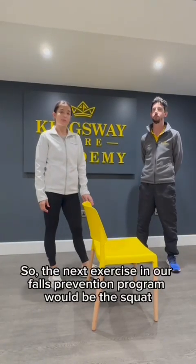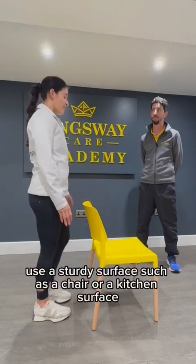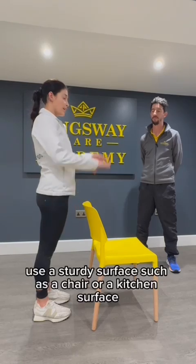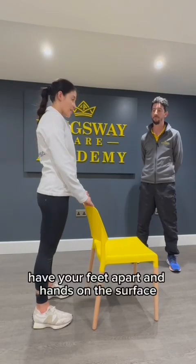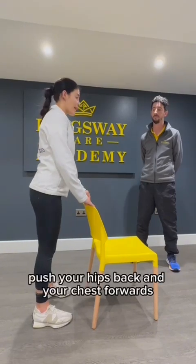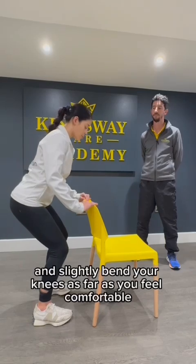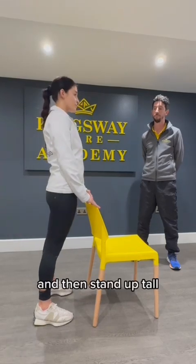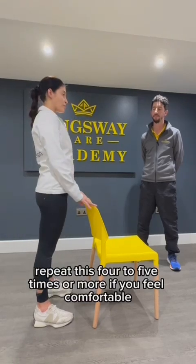The next exercise in our falls prevention programme is the squat. Use a sturdy surface such as a chair or a kitchen surface. Have your feet apart and hands on the surface. Push your hips back and your chest forwards, and slightly bend your knees as far as you feel comfortable, then stand up tall. Repeat this four to five times or more if you feel comfortable.